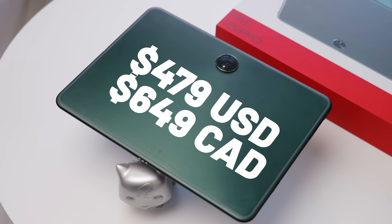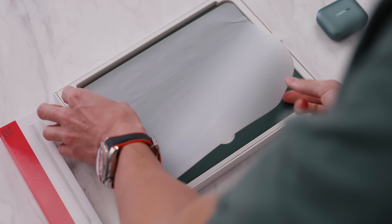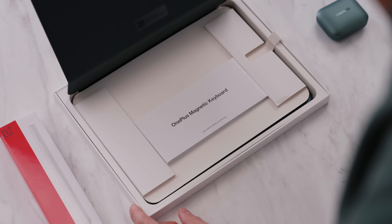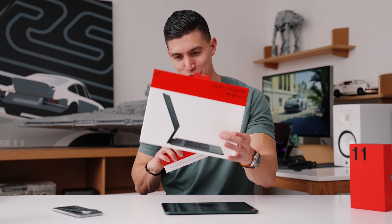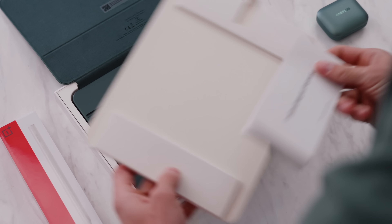It comes in at $479 US or $649 Canadian, so around that mid-tier price. But if you placed a pre-order, depending on the region, for $99 you could get either the magnetic keyboard combo or the stylus. Hopefully you opted for the keyboard combo — it's the better of the accessories and the one I would definitely recommend getting.